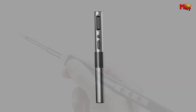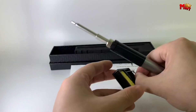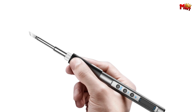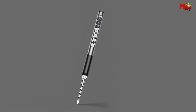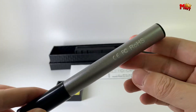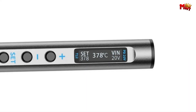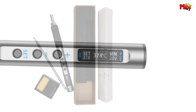Versatility is key with the Tooltop T12. Compatible with a universal T12 soldering head, tackle a wide range of soldering projects with ease. Whether you're in the workshop or on the go, the Tooltop T12 supports DC power supply, giving you flexibility and freedom. And with the temperature calibration function, ensure precise and accurate soldering every time. Unlock the full potential of soldering with the Tooltop T12 soldering iron.